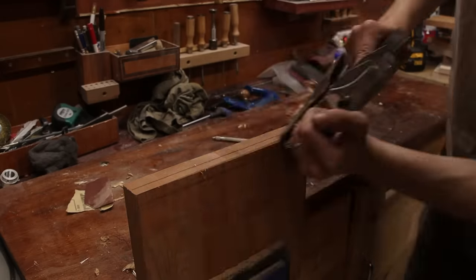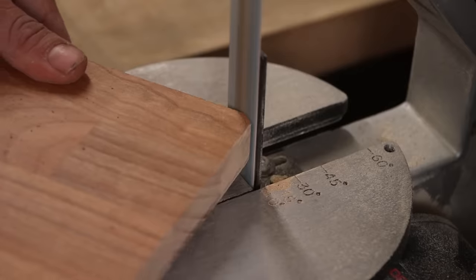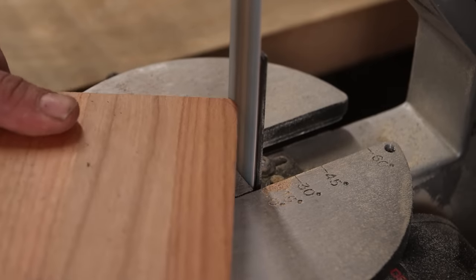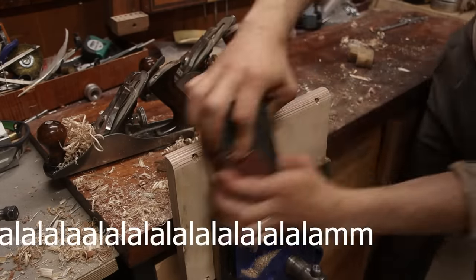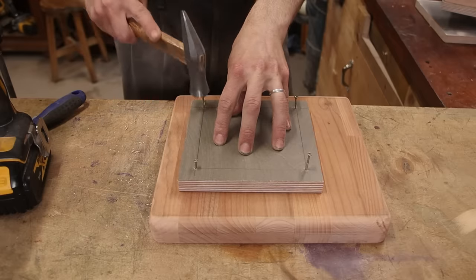You might have noticed that I'm rounding all the corners and making everything look like organic shapes, and the reason for that is I want to make the thing look like cast iron. Until I get a welder in the shop — let alone an angle grinder that I don't have yet — I want to have a little machine-looking machine.